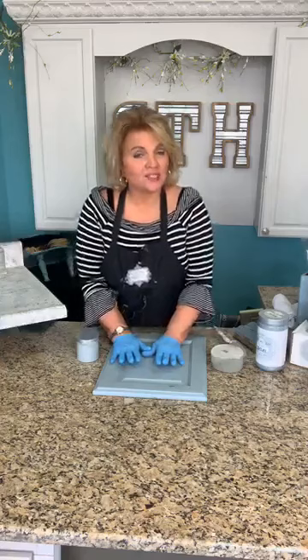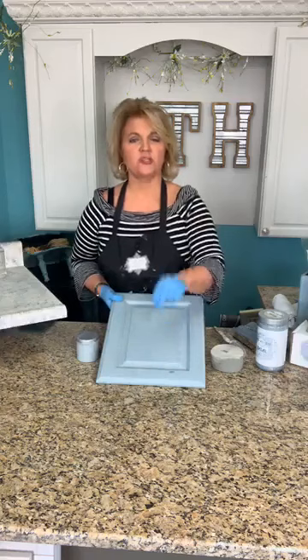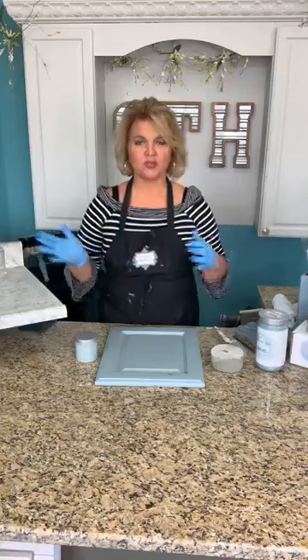Today we're going to show you some tips on making your pieces look great and the durability of using All-in-One as well as Finish All in your home on a countertop. I have one here that we finished about a month ago, and also a cabinet door that has one coat of Irish Garden that we've marred. We're going to show you how to touch up — useful for the future of your project and the ongoing wear in your kitchen, on leather, or wherever you're using these products.